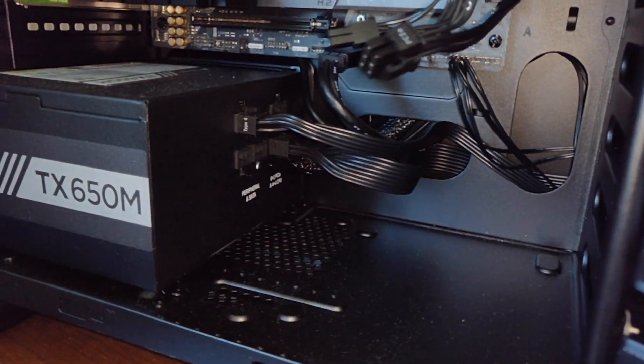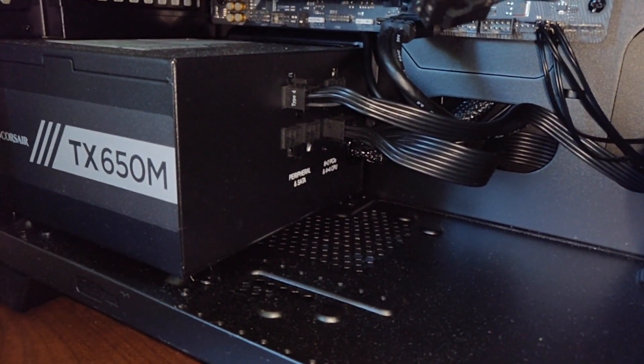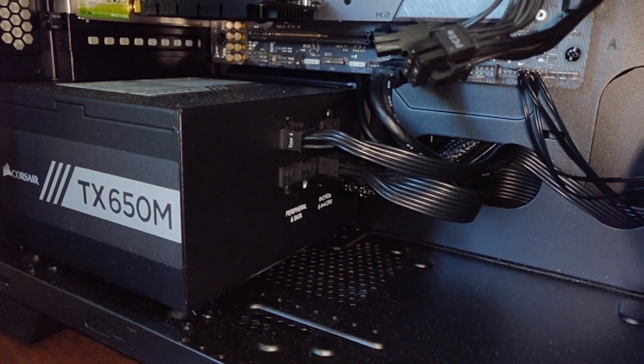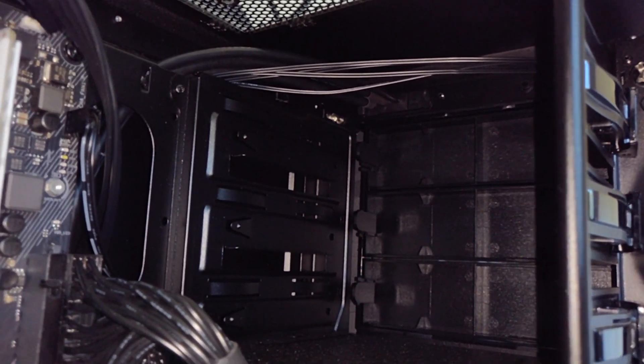The PSU is a Corsair TX 650M. I wanted to get the fully modular CX version but couldn't find it in the UK, so I went for the TX because it's still semi-modular, so I don't have to have too many cables plugged in — which helps with airflow and also looks a bit neater. You can see there are some empty 5.25-inch drive bays because I don't have anything to put in there just yet.